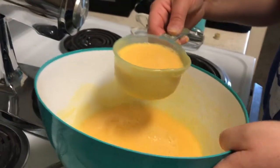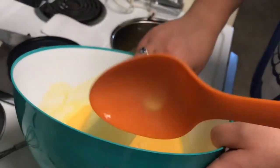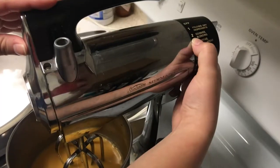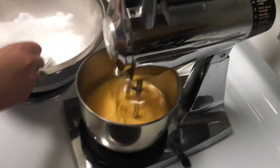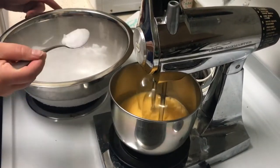Most recipes recommend using a 3 to 1 ratio of dry ice to your mixture. We went ahead and measured out 2 cups of our mixture, so we put aside 6 cups of our dry ice. We put the mixer on a low setting and started adding dry ice in small increments. We chose to do this with a tablespoon so we could monitor the consistency of our mixture better than in our first attempt.